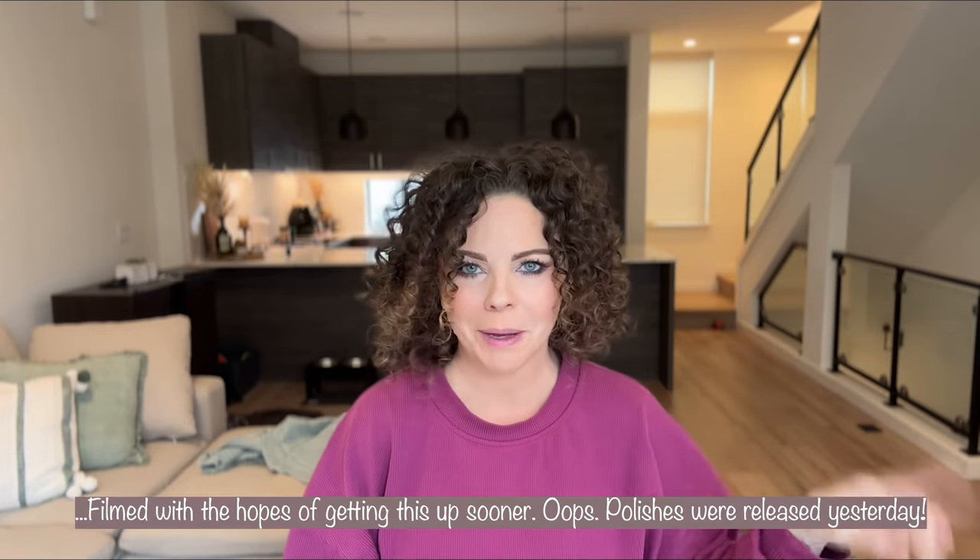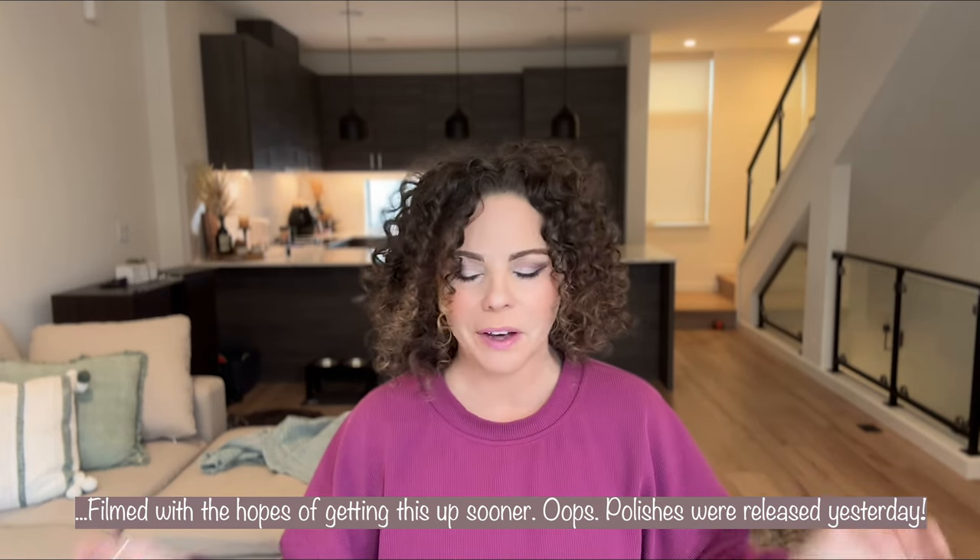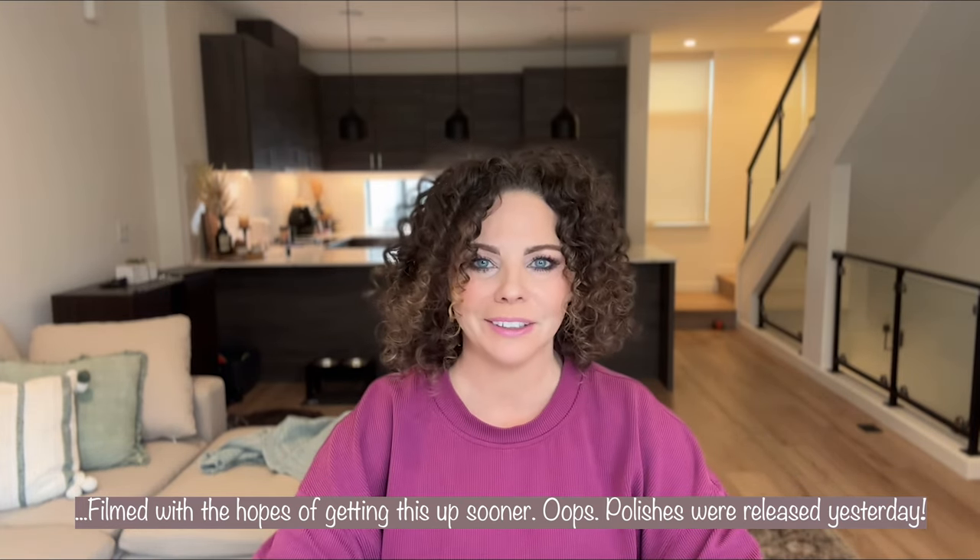Hey friends, how's it going? Welcome back to my channel. So today I have a new release for you guys. These polishes are launching on Friday, March 1st. So coming up this Friday, this is a new ILMP spring collection. It's called the Velvet Collection and it looks so pretty.